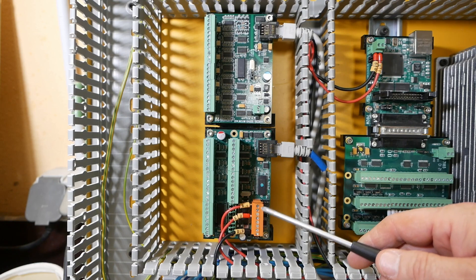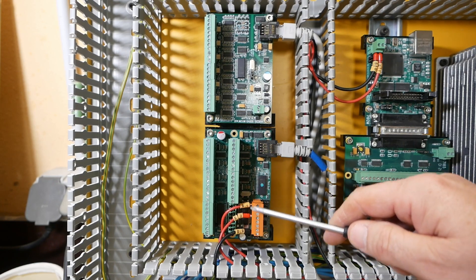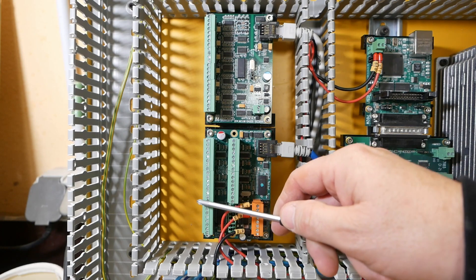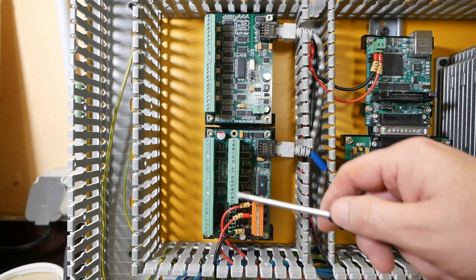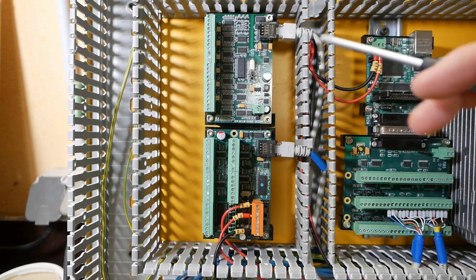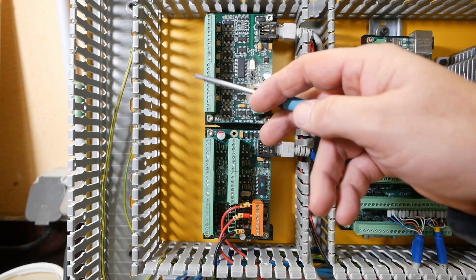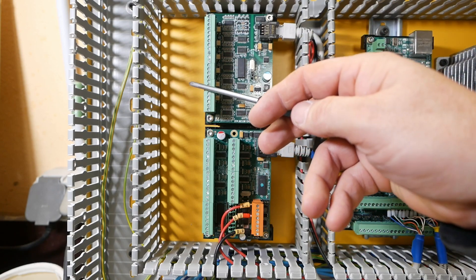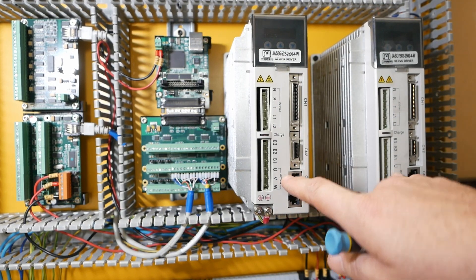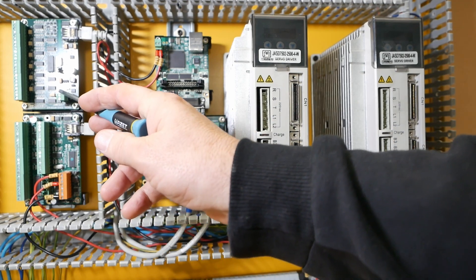So that's the power to the IO board. It needs two 24 volt inputs because this pin powers the outputs down here and this pin powers the outputs under here. The only other board that still needs 24 volt power is this one — the analog output board, which is going to control the motion to the analog drivers, so it needs 24 volt input power as well.